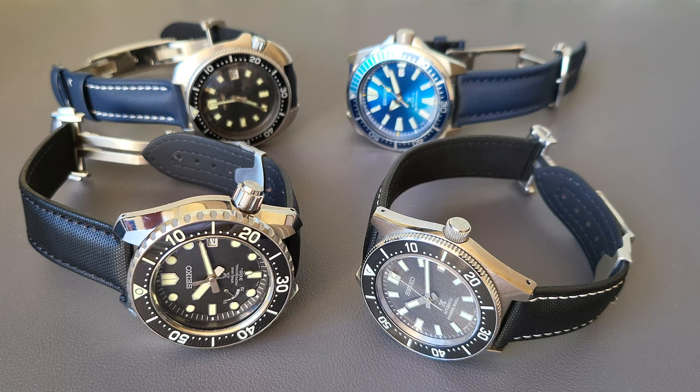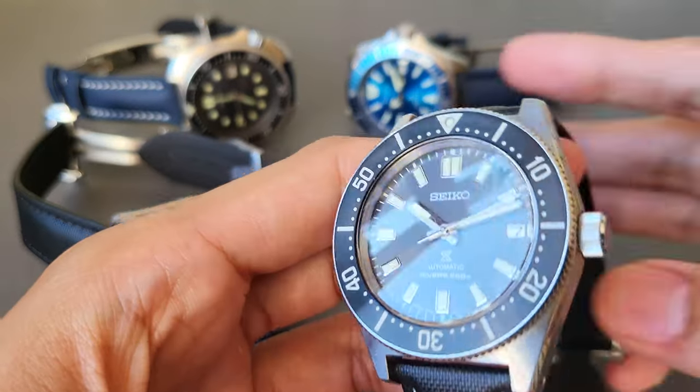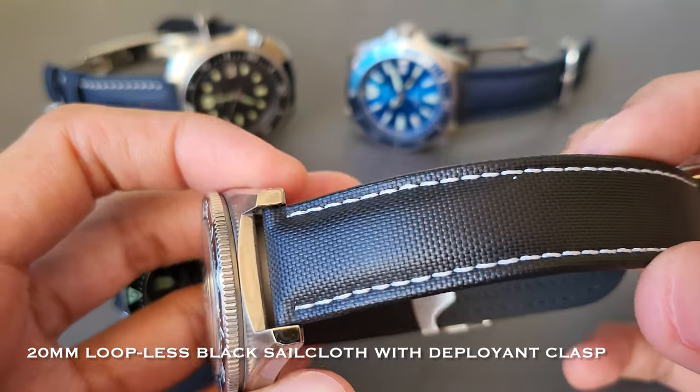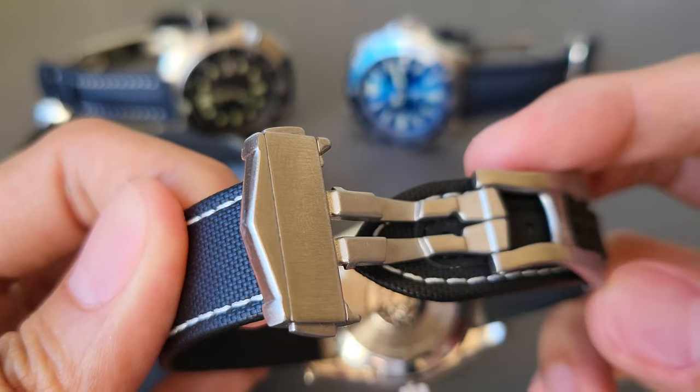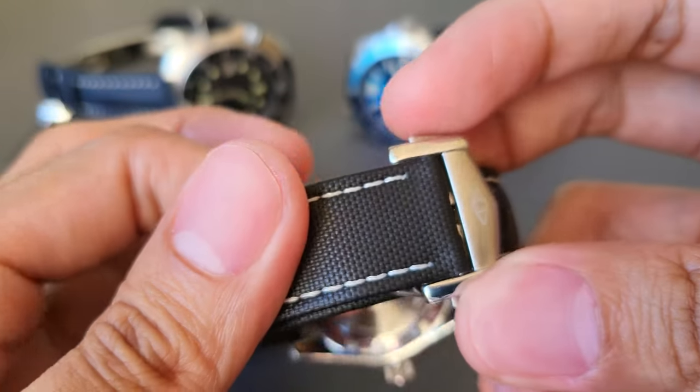In front of you, we have four beautiful timepieces bearing the Artem strap. Let's start with this one. This is the 20mm loopless black sailcloth with the white stitching, and it comes separately with the loopless deployment clasp right here, as you can see.